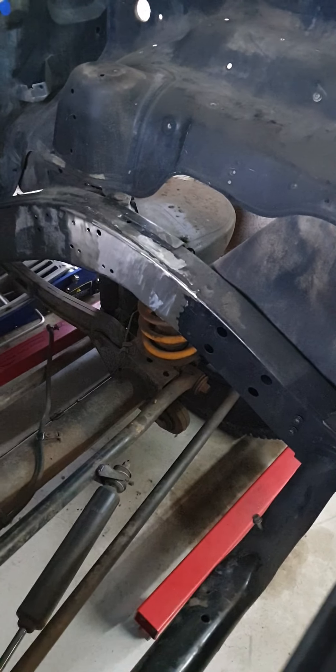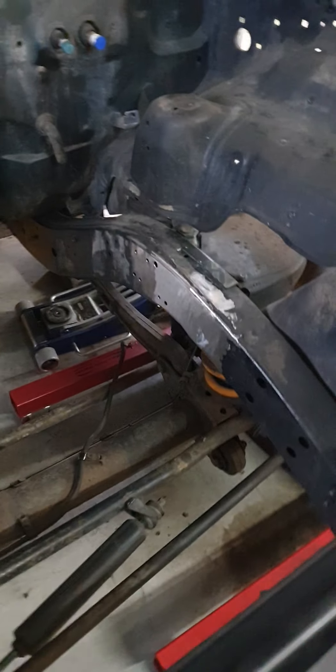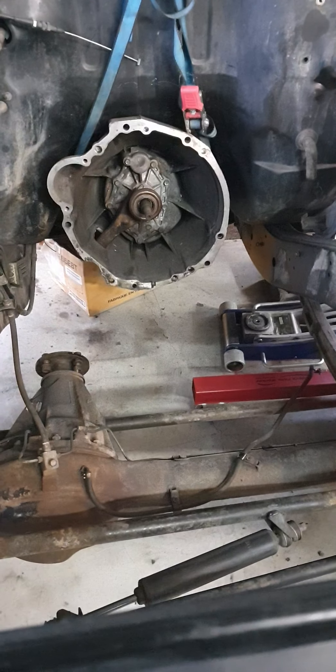But yeah, we're coming together. I'll do the next update once we actually get the motor in and make it look like something. Cheers, see ya.